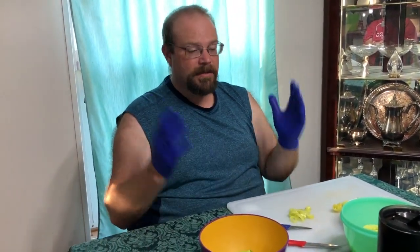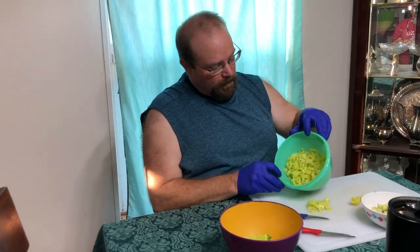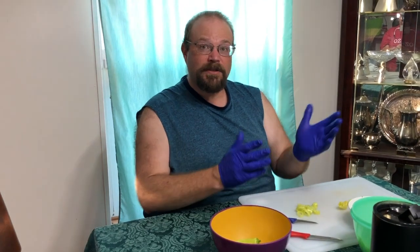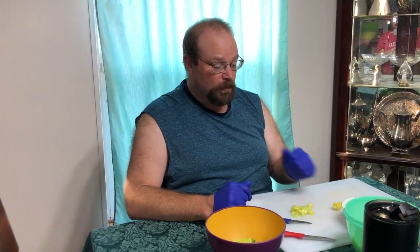The last week or so, we have just got a ton of banana peppers all at once. All the peppers kind of died out a little bit and then came back with a flourish. So far we have over a pound cut up, and we found a little recipe for a refrigerator pickle — kind of a pepperoncini-style recipe. That's what we're going to do.